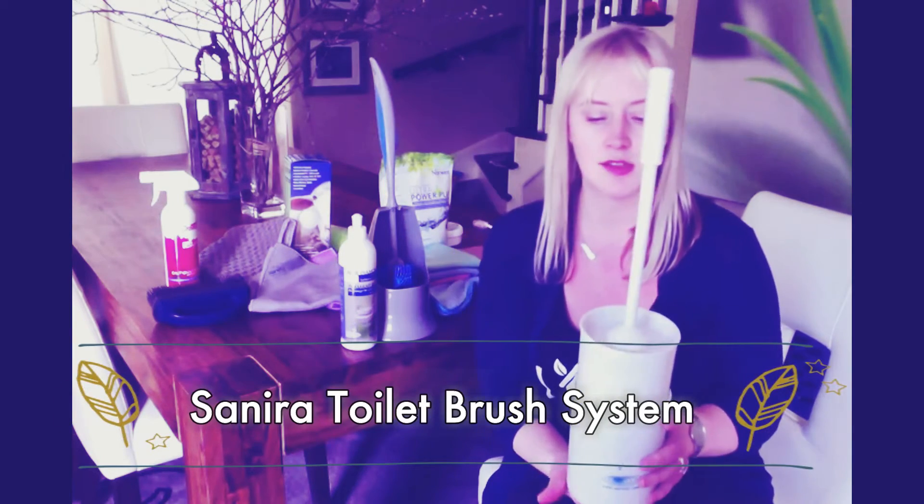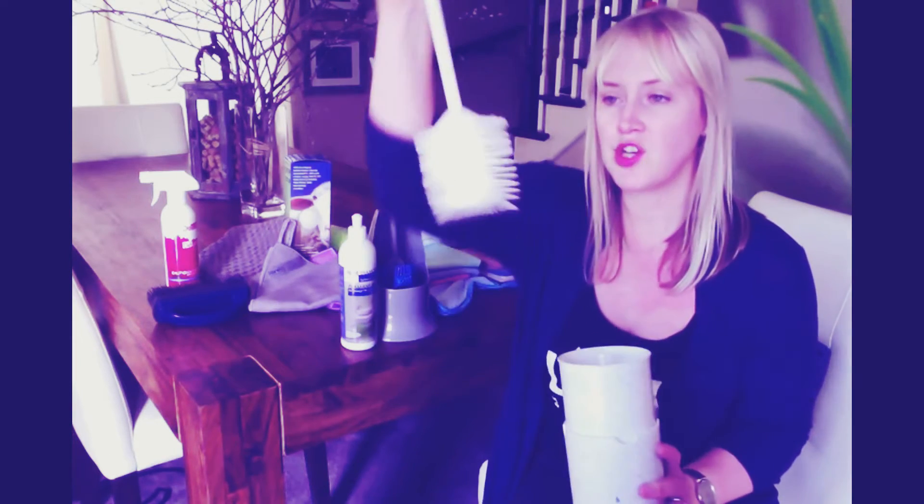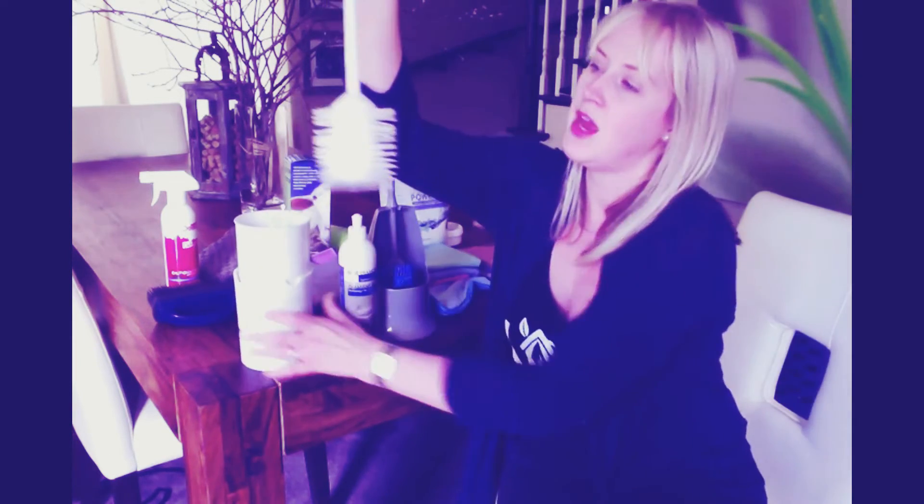This is our Cenera system. This is also very popular because it's so unique. The entire system is made with recycled materials and the brush itself is made so that the bristles actually repel water and inhibit bacteria growth.